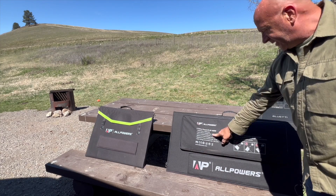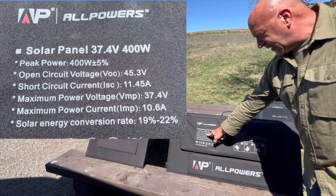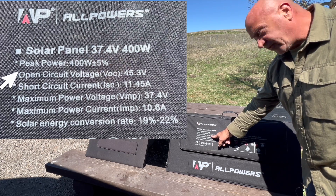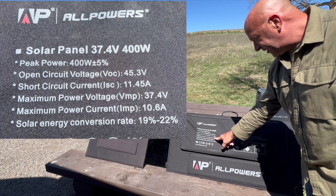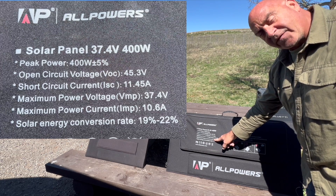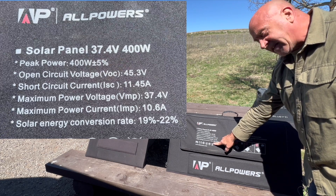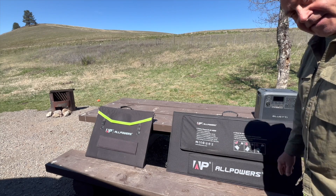All the specs are right here on the bag. It's a 37.4 volt, 400 watt solar panel. Peak power is 400 watts plus or minus 5%. Open circuit voltage is 45.3 volts, short circuit current is 11.45 amps, maximum power voltage is 37.4 volts, maximum power current is 10.6 amps, and the solar energy conversion rate is 19 to 22 percent, which is very good.